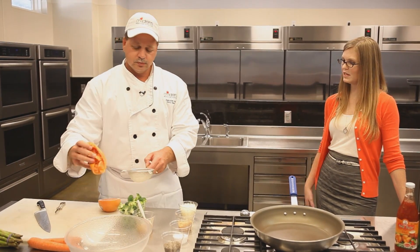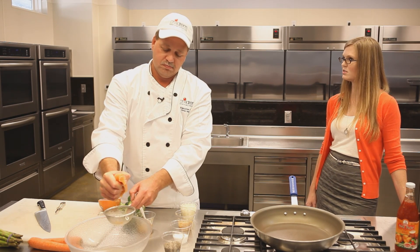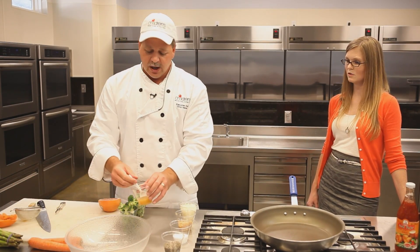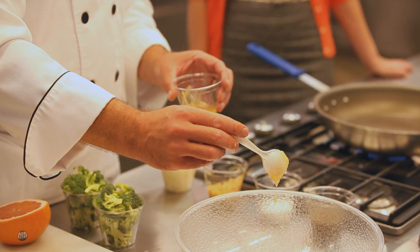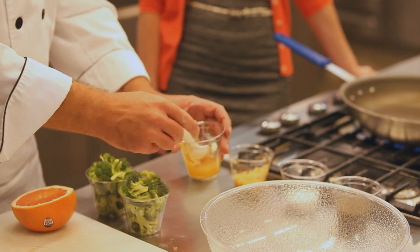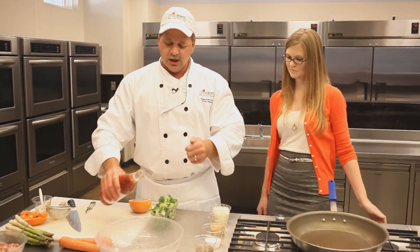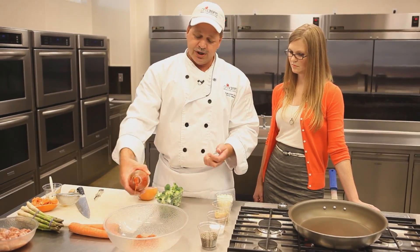Now Chris, would this work with any citrus or is grapefruit the preferred fruit for this marinade? Any citrus would work — oranges are great. Limes and lemons are a little bit too acidic for this, but a good citrus is fine. I've pureed some fresh ginger; we're going to use about a teaspoon of that, a little bit more since we're making a good amount. And sweet chili sauce — this is used in a lot of Asian dishes and it'll add a nice flavor to the chicken today.